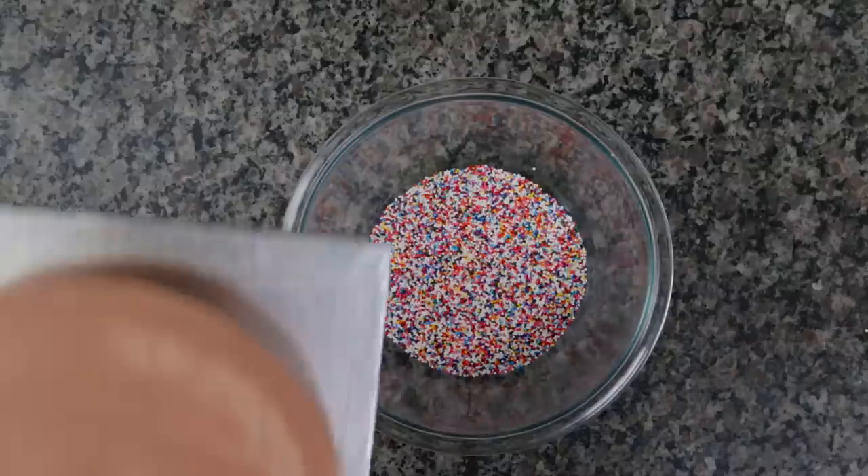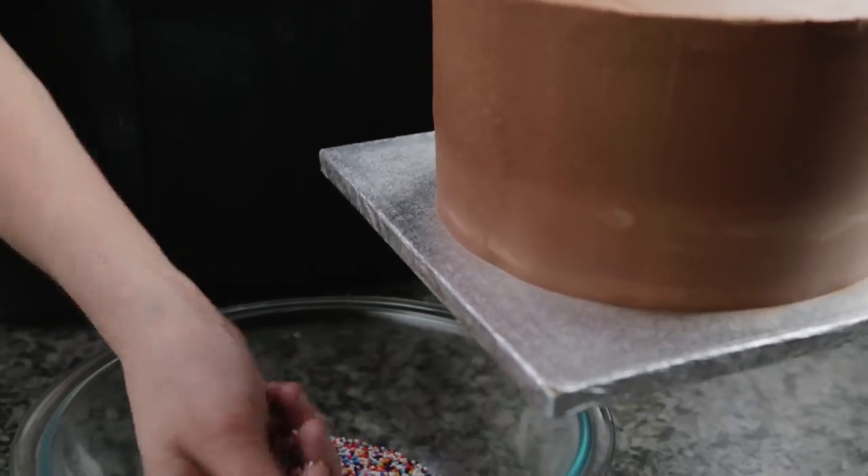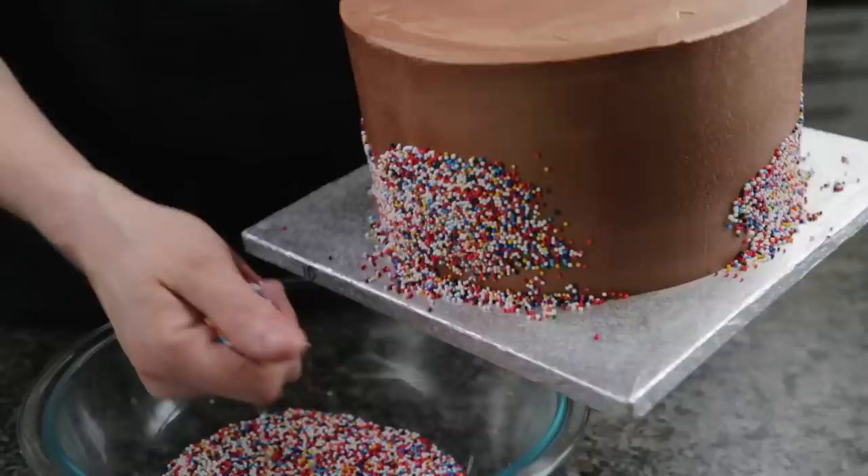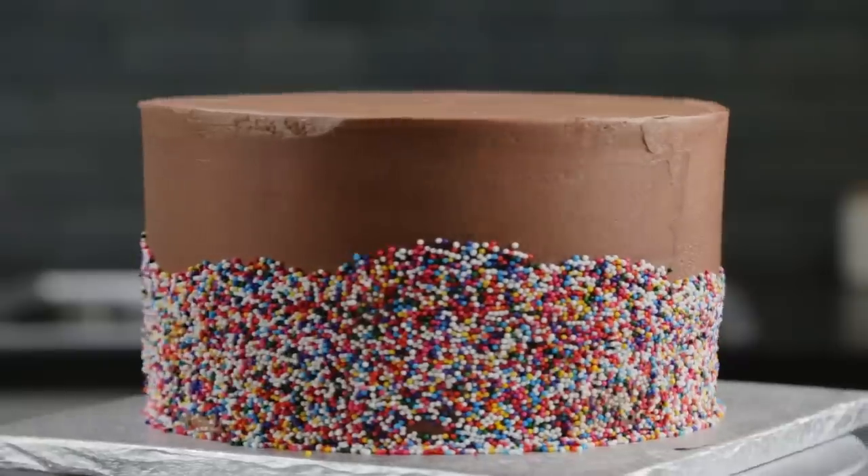Now let's decorate by adding rainbow sprinkles to the sides of the cake. Place a bowl under your work area to catch any stray sprinkles. Hold the cake in one hand, and use the other to apply the sprinkles. Then the remaining sprinkles can be returned to the original container.